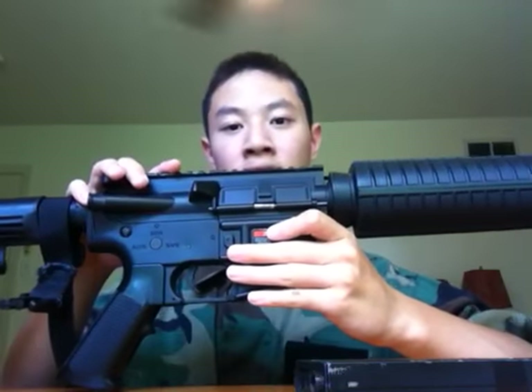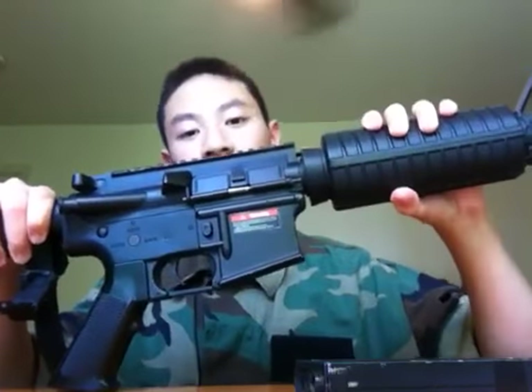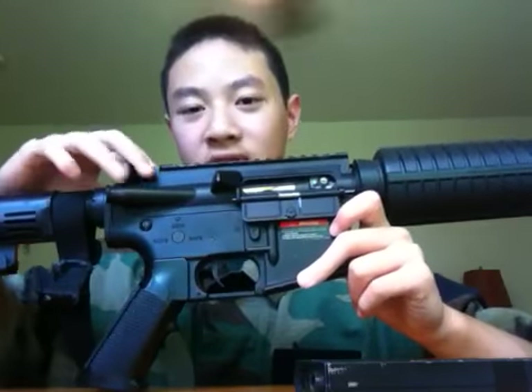One of the big differences between this and a KWA standard M4 is that the KWA's delta ring spring is much stronger and the handguard doesn't wobble as much. Mine doesn't wobble because I tightened it, but out of the box, for $255, I expect the handguard not to wobble like it did. The LE stock wobble is something you'll find even on KWAs — you'd have to get almost a real-steel buffer tube and stock to eliminate that wobble that plagues airsoft M4s.